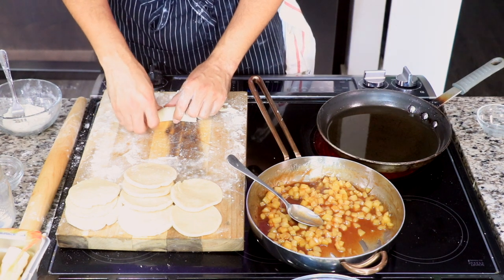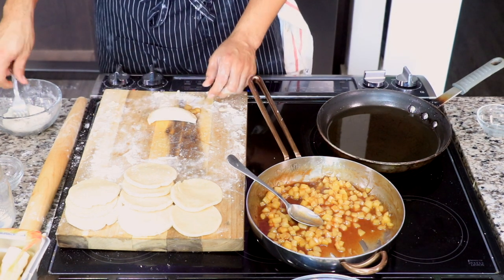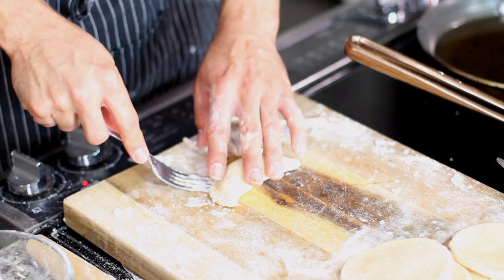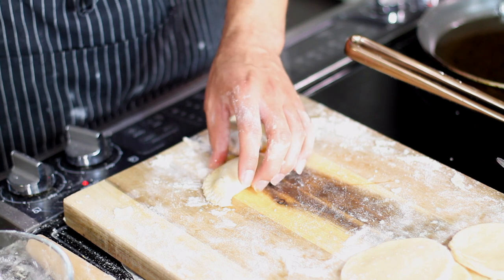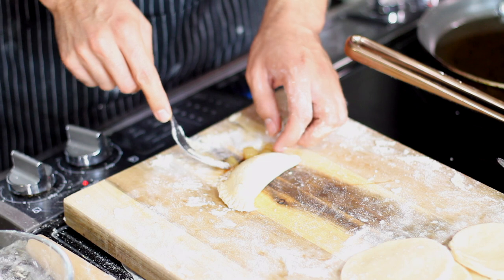Press out any excess air to make sure that the filling and the dough are flush as one. Then dip your fork into flour and crimp your edges. That's what you have to do to make these doughs.